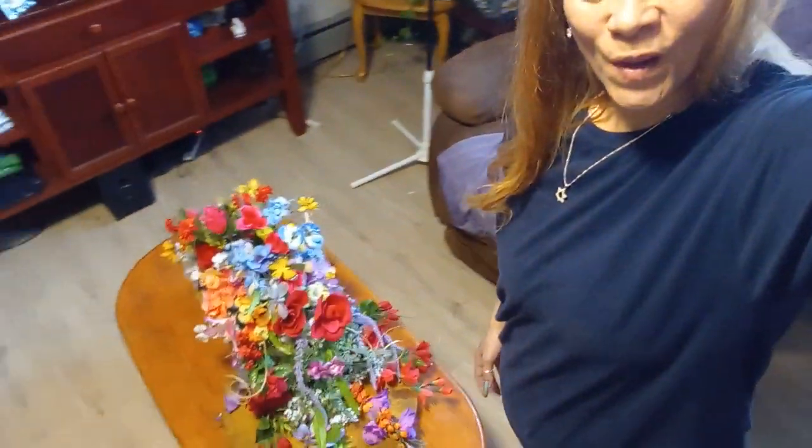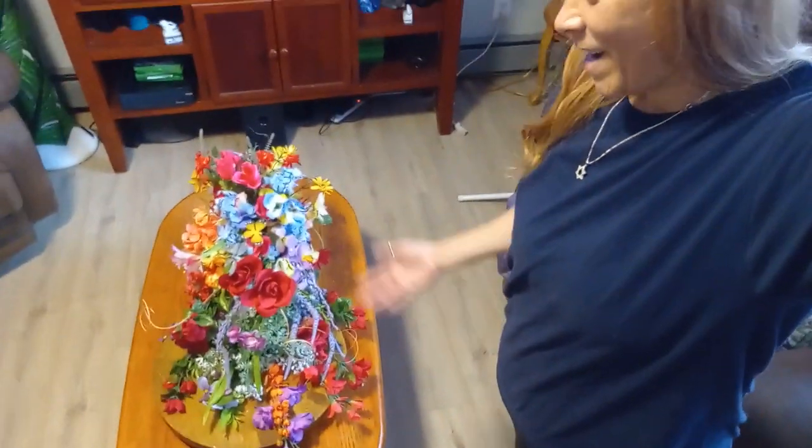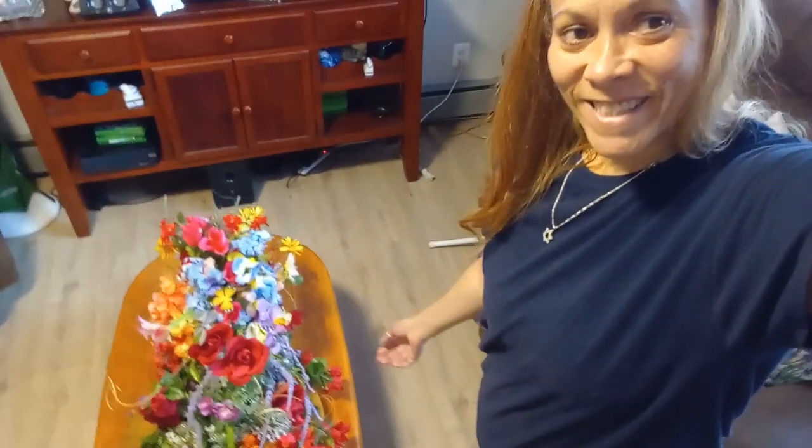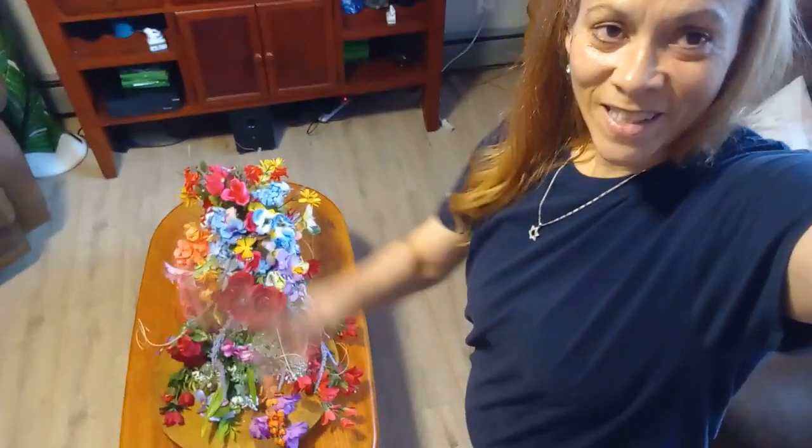Let me come over here and leave you with what I always say: be kind to one another, don't forget to smile, stay safe, stay healthy, and remember — God loves you, and Debbie loves you too. We'll see you in the next one. Bye-bye, guys!